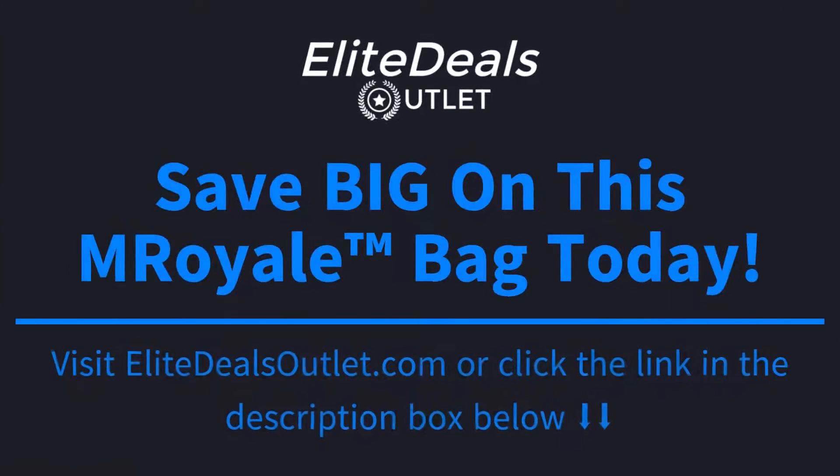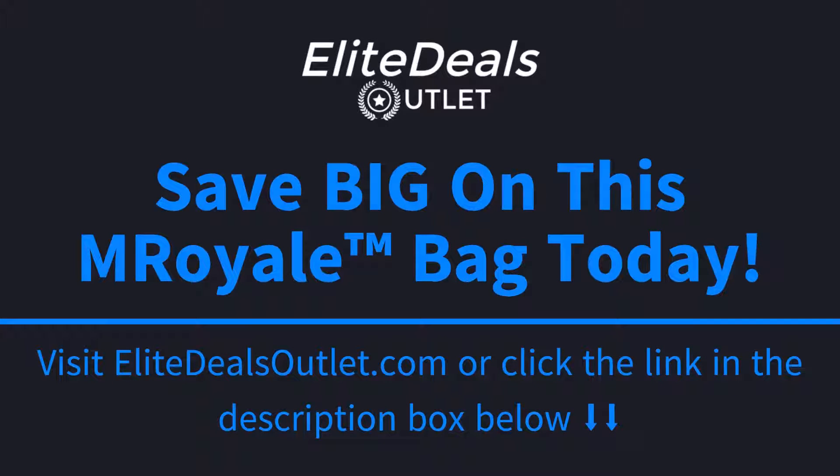This bag can be used in a wide variety of ways — for combat, ranges, hunting, and survival, military use, trekking, camping, mountaineering, and much more.